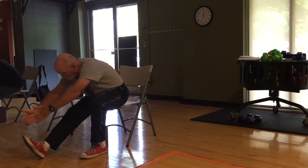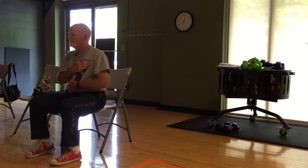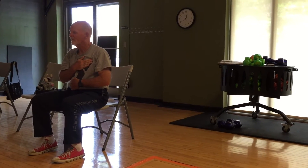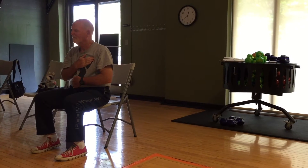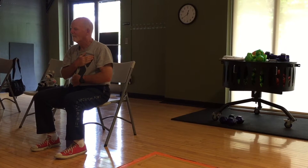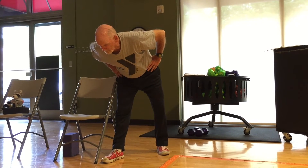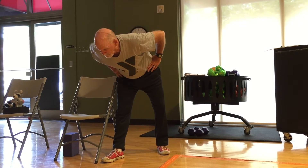Let the hands fall where they may. Inhale, lengthen — you've already done this. Exhale. Can you feel your own strength, just by pressing the feet? Remember, on the ground beneath. And bend that front leg and press on that foot.